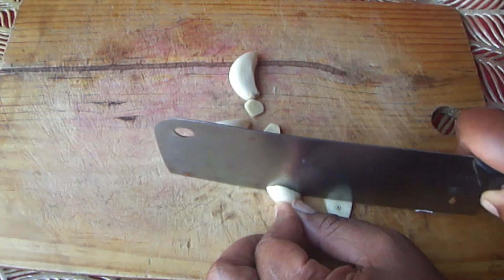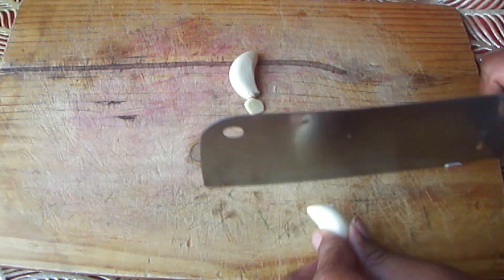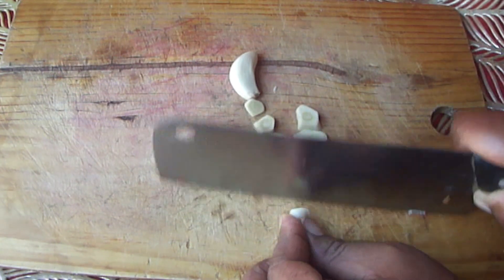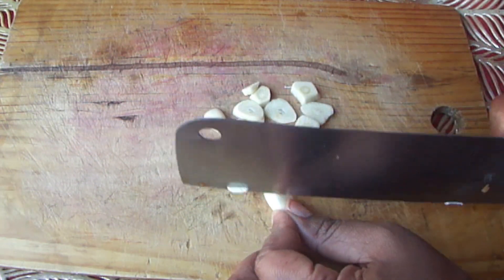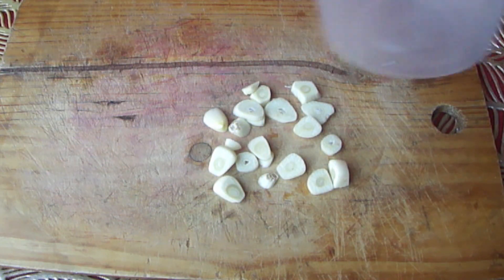This is best to drink in the morning. Cut up three garlic cloves and just slice them up like this. It is very simple to make and pretty quick as well, so if you don't have a lot of time this is ideal for you.